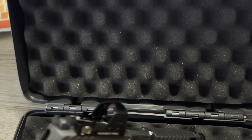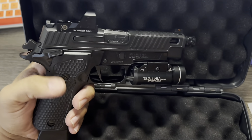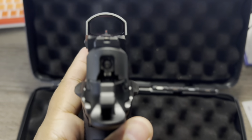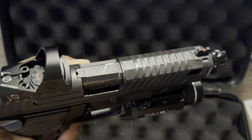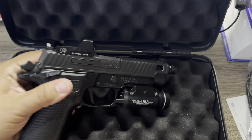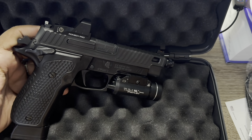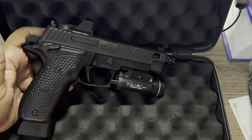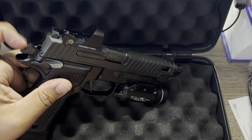That's the red dot — it comes with it already mounted on. When I bought mine it was already zeroed in, I didn't have to do anything, so that was perfect. You got your ZEV barrel — mine has already got a little damage on it because I've been shooting already a couple of times. I've shot it flawlessly, no issues — it takes any ammo you put in there. And you got your hammer back here.